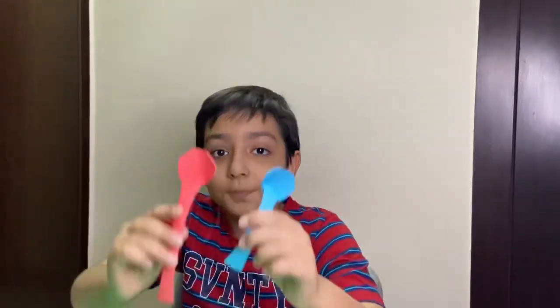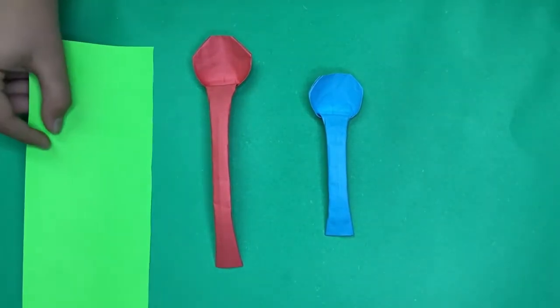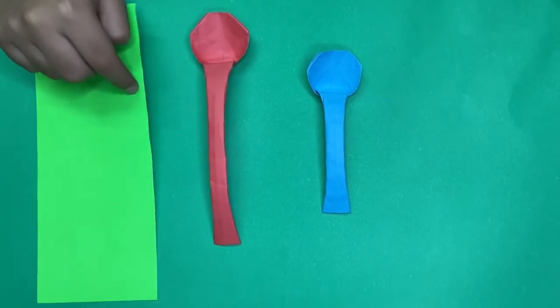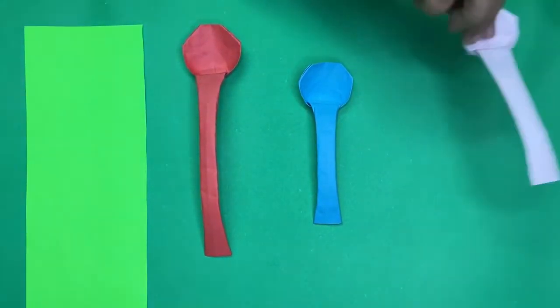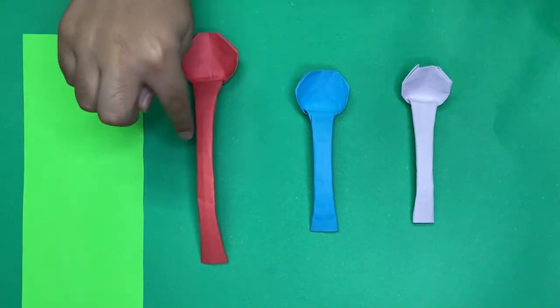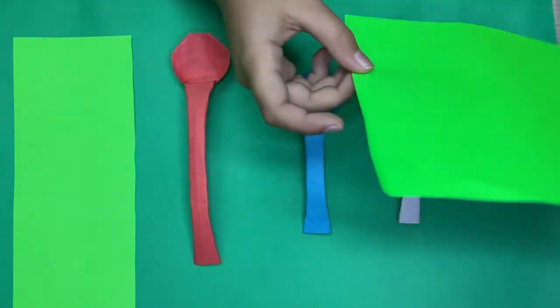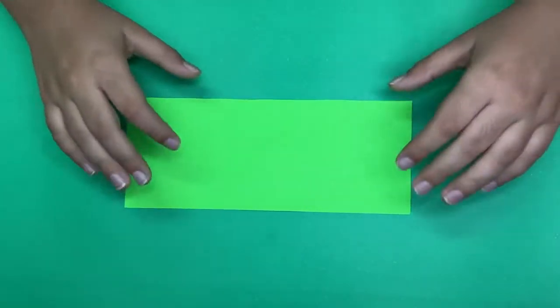Hey guys, what's up! Today I'm going to show you how to fold this origami spoon. For this model I used a piece of paper which is 8 and a quarter by 3 and a quarter inches, and I also made this one out of a 6 inch square, but I like this one more. I suggest you go with the larger rectangular one.